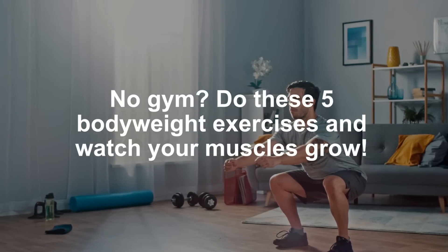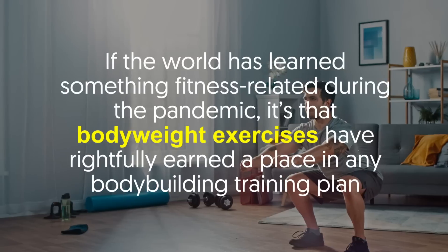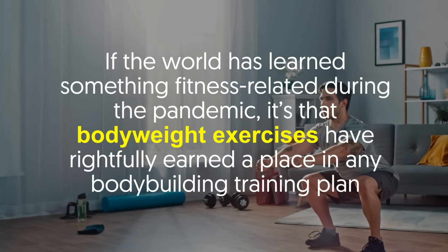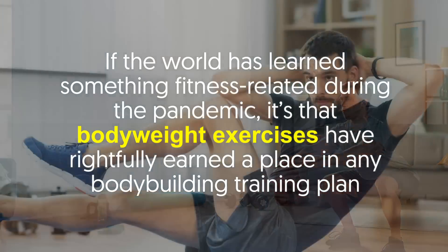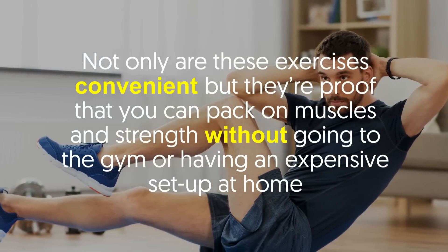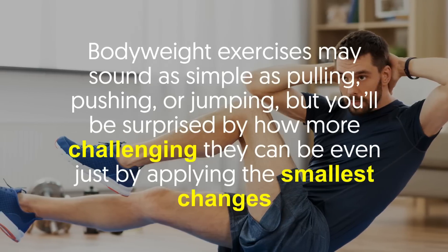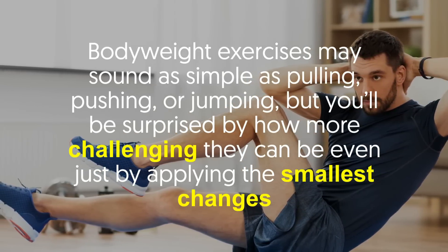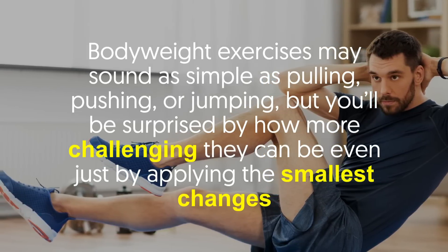No gym? Do these five bodyweight exercises and watch your muscles grow. If the world has learned something fitness related during the pandemic, it's that bodyweight exercises have rightfully earned a place in any bodybuilding training plan. Not only are these exercises convenient but they're proof that you can pack on muscles and strength without going to the gym or having an expensive setup at home. Bodyweight exercises may sound as simple as pulling, pushing, or jumping, but you'll be surprised by how more challenging they can be even just by applying the smallest changes.